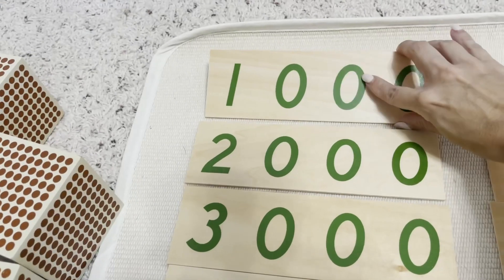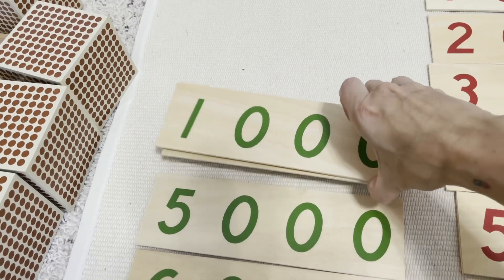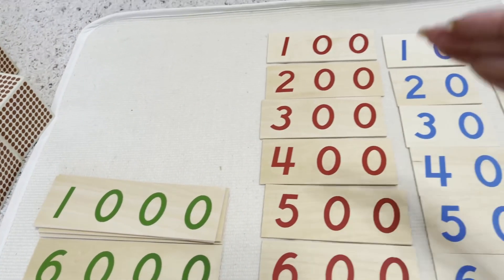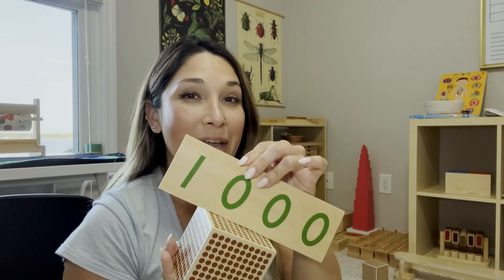Now that you've taught your child how to lay out all of the large number cards in order, it's important to teach them how to place them back in order, starting from the very top to the bottom. The next step is making sure your child has a good understanding of the association between the concrete and the abstract — the numbers. You want to make sure they understand that these mean entirely the same thing.